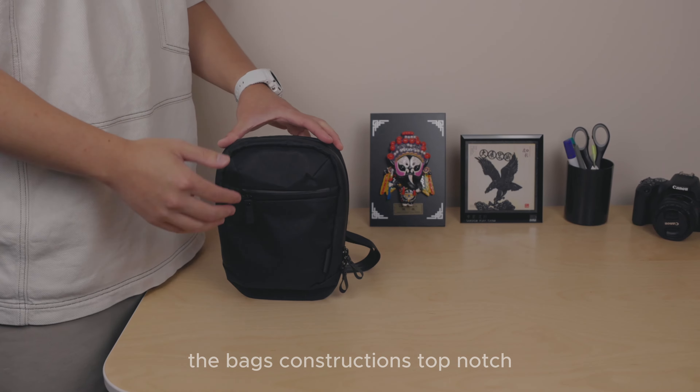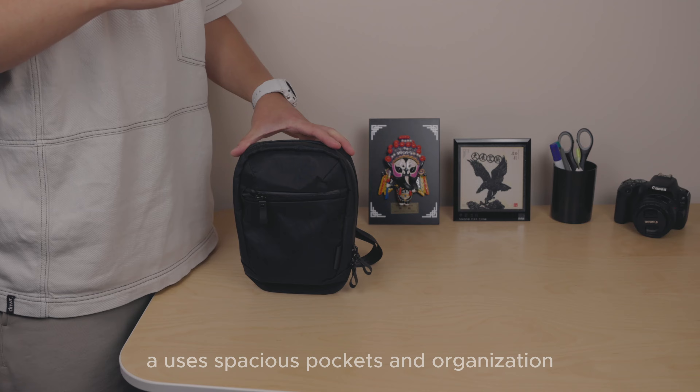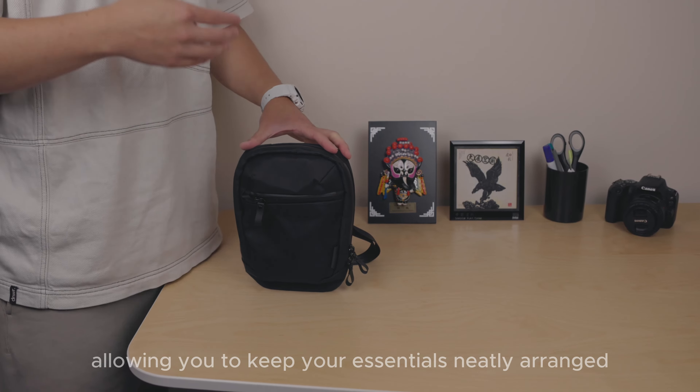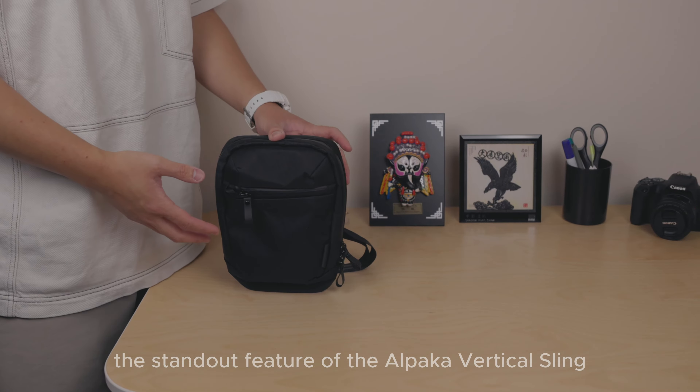The bag's construction is top-notch, using durable materials that can withstand a lot of daily use. It features spacious pockets and great organization, allowing you to keep your essentials neatly arranged and easily accessible.